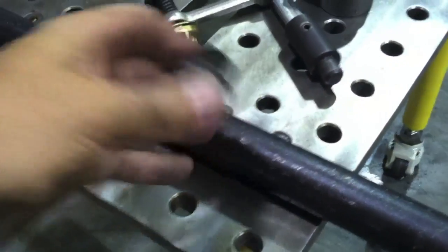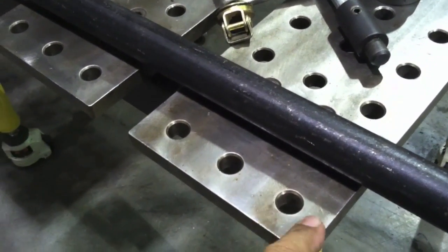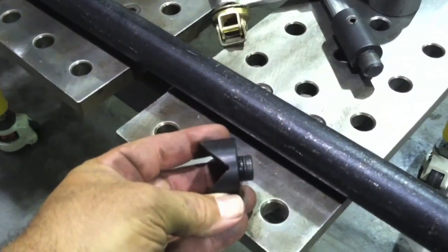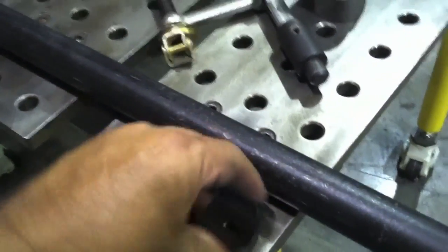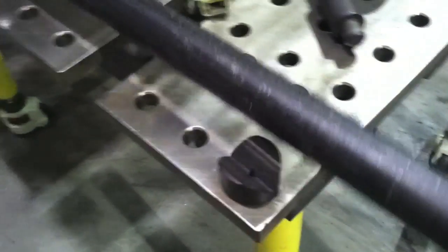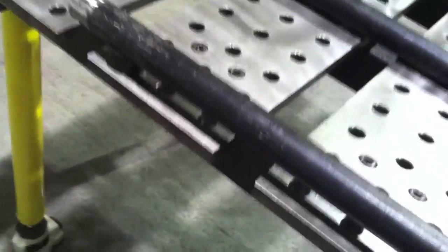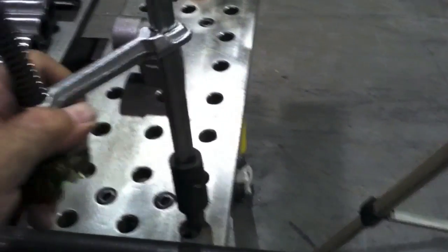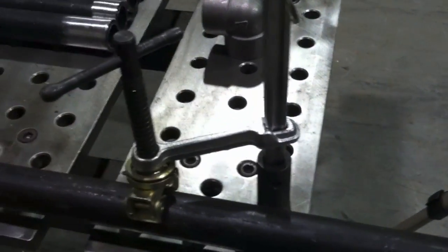These little V-blocks are really handy for working with pipe and other round stuff. They fit in indexed holes that are precision drilled at right angles, and they pop in there with a little O-ring so they don't wiggle around. I'm going to use them today to hold the pipe, just like a rigid pipe vise. I'll be able to spin it and get everything level and true. I've got two of them, and the little clamp here pops right into the hole with one-handed operation — it's got a little V-pad with magnets on it.